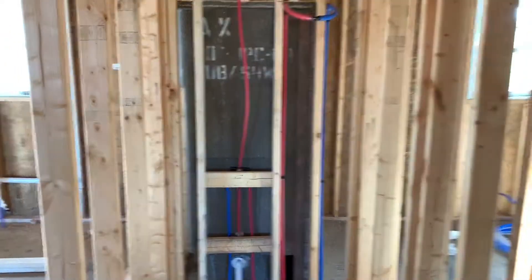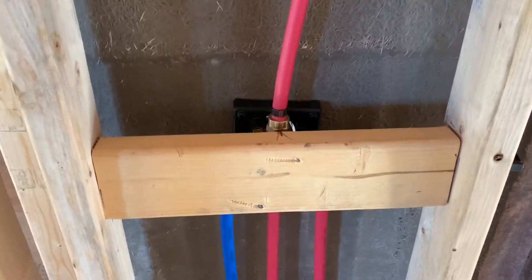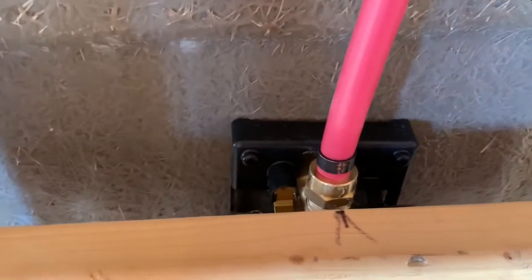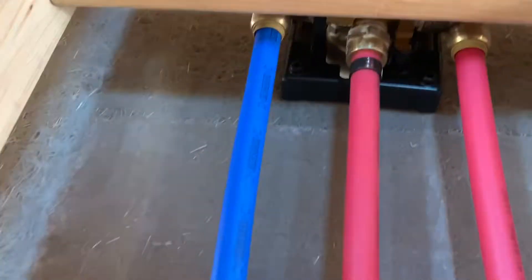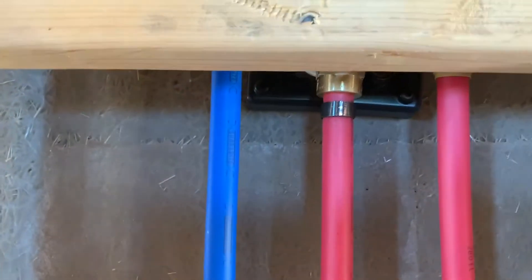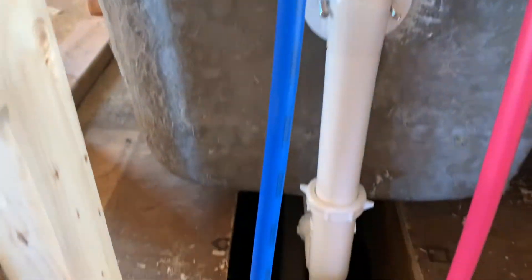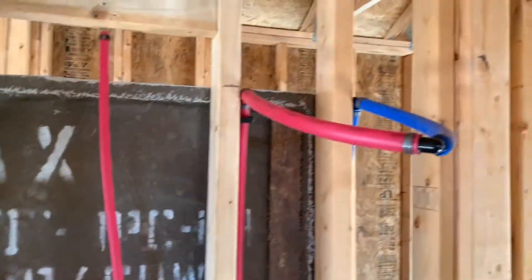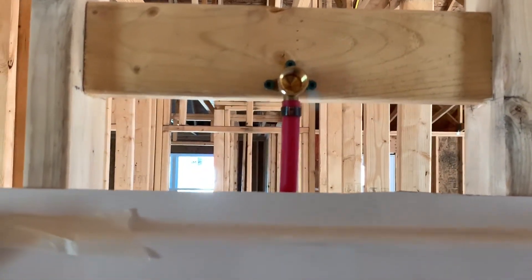Okay guys, looks like the final product here. We went ahead and got our PEX on our piece, and then our SharkBite went into each one of those, and then we PEXed the line for the spigot. That's for the hot water tank, that's for the faucet handle, that's for the spigot, and then this is for the shower head.